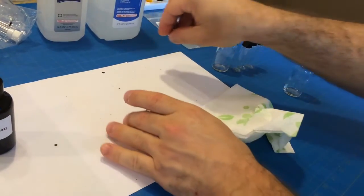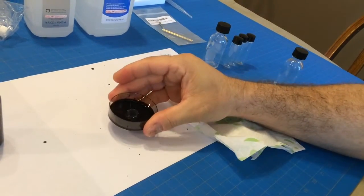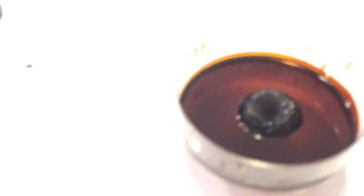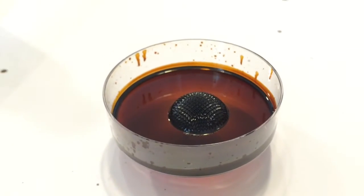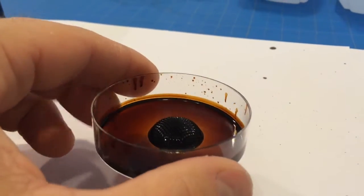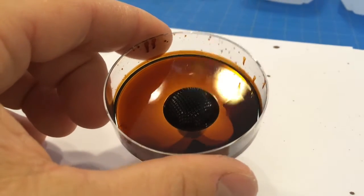All right, let's take a little look at what this does. Oh my god, that is amazing — Emily, you have to see this! That is incredible, look at the little spikes on it. That is wild.